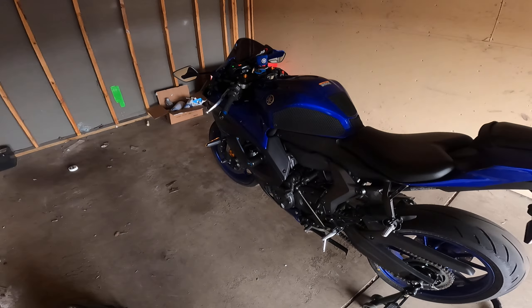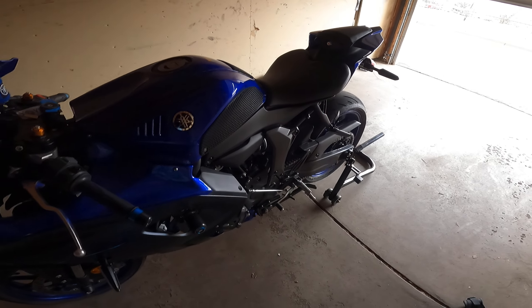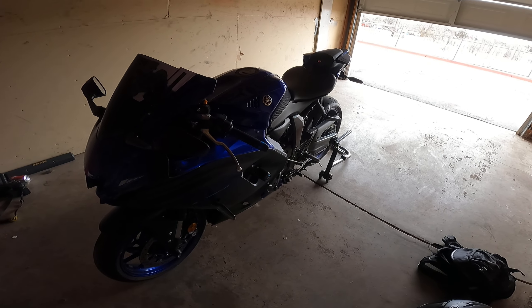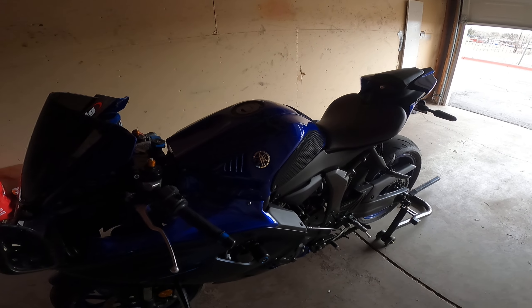What's going on guys, I'm just gonna do a quick walkthrough of the 2022 YZF R7 that I have. I'll show you guys kind of what modifications I've done to it.